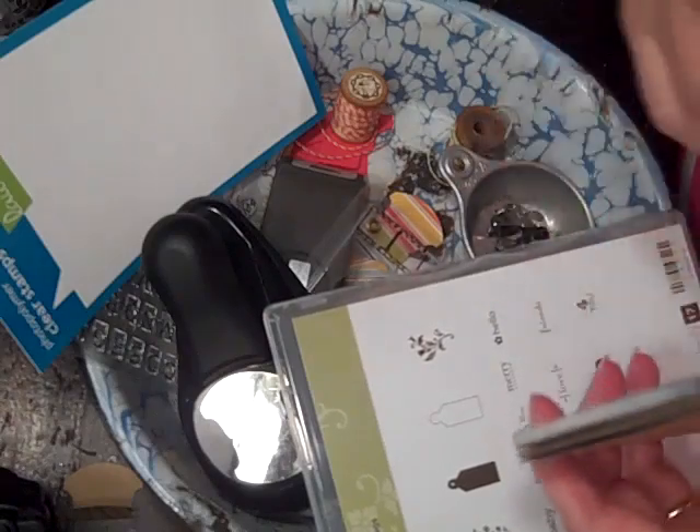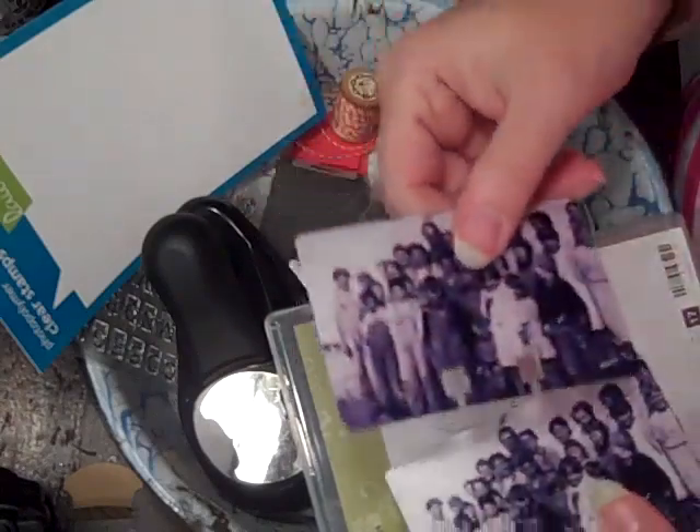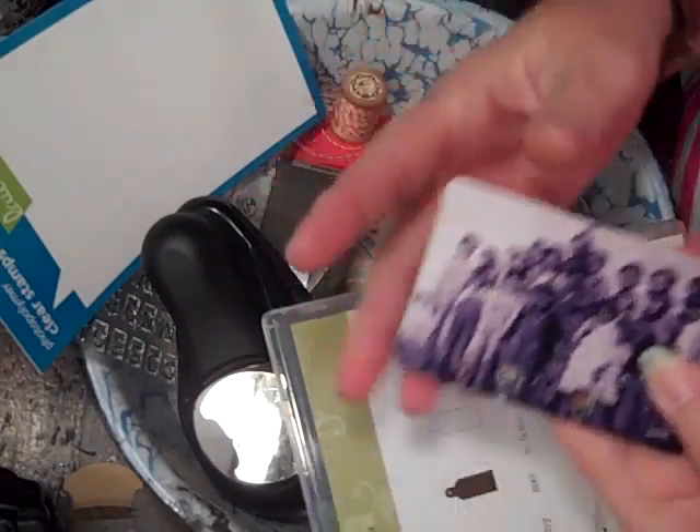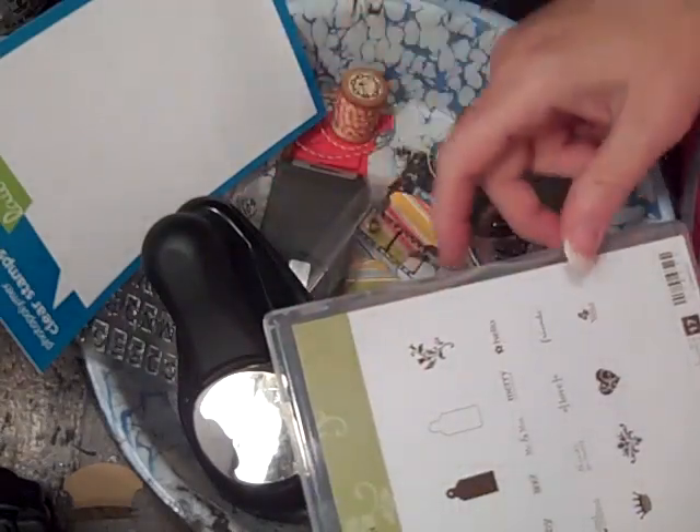We're not supposed to put names and addresses, we just send that along. Because after a while when we get so many, if we get the same person's name, well, we don't need it more than once.